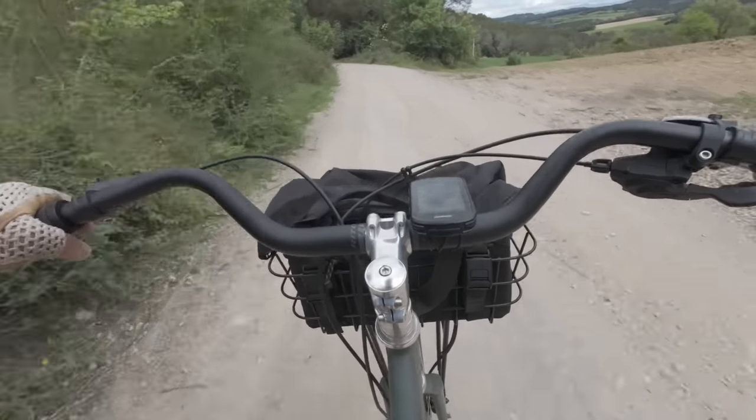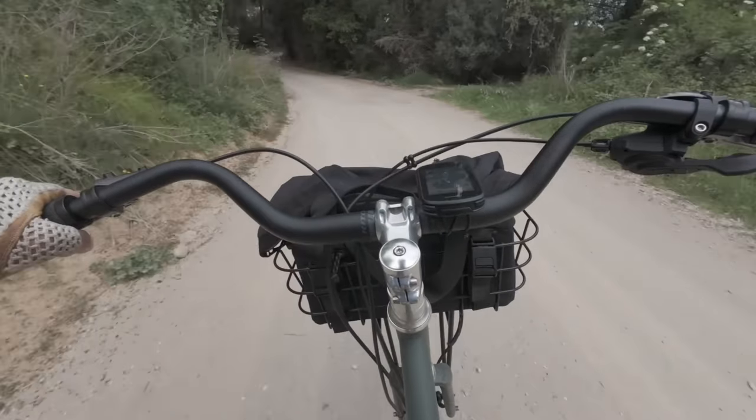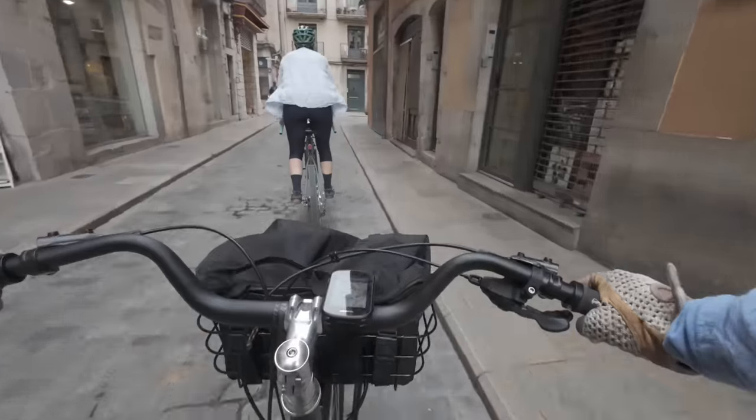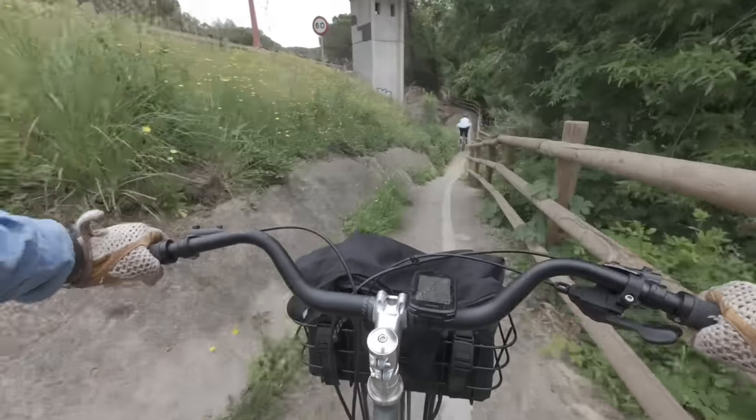So how did it ride? Was the difference big or small, noticeable or unnoticeable? I took it on a 25-mile mixed terrain loop here in Girona that has a good mix of medieval cobbles, dirt roads, paved roads, and a little bit of singletrack.